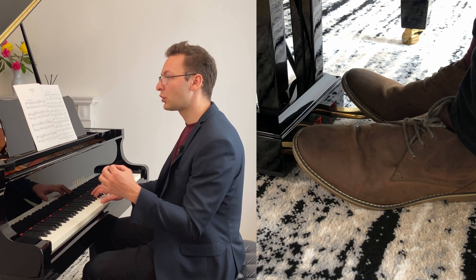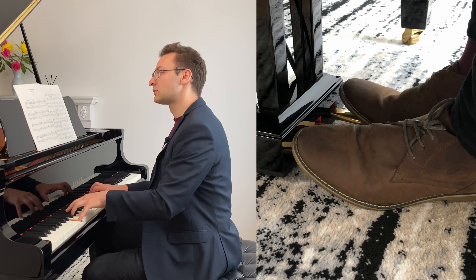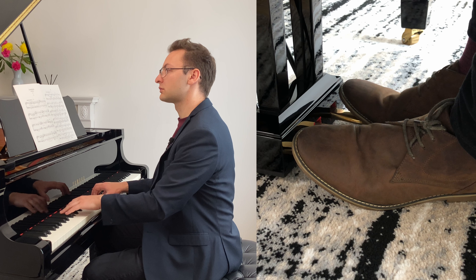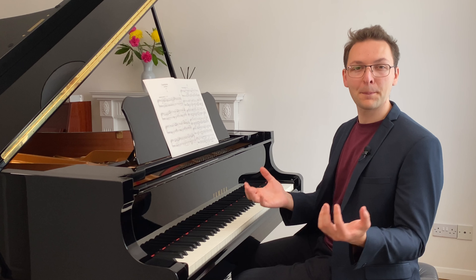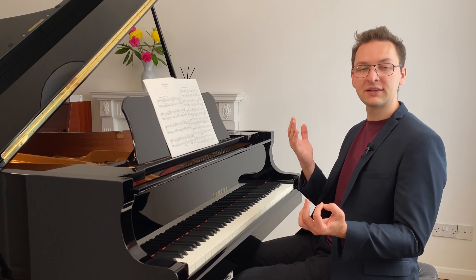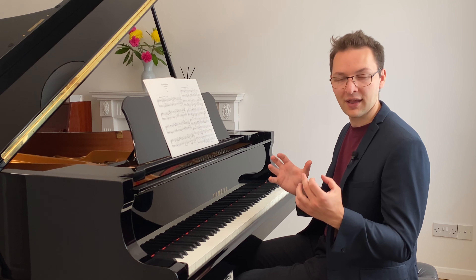Now let's hear the one that's a lot more clear, putting the pedal down later. So when you change the pedal, make sure that you bring your foot up to clear the sound, but you can delay putting it back down to get that clearer sound.